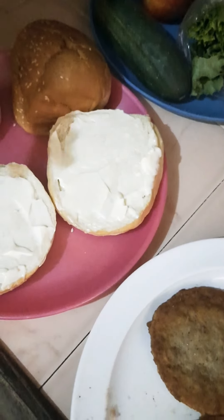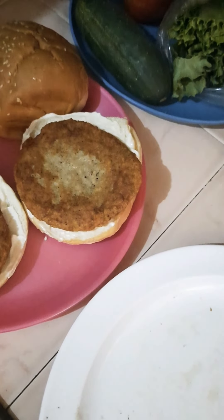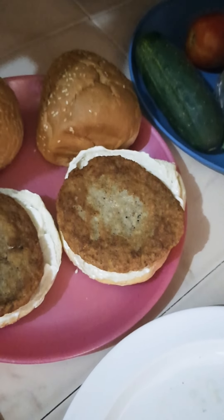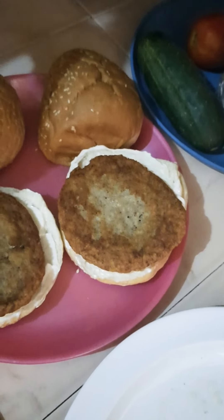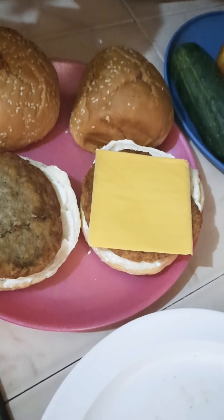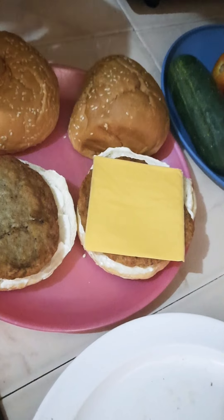All right, so we've done our mayo on the burgers. Now we drop the chicken on our burgers, and next our cheese. The chicken burger is hot so the cheese is going to melt - it'll soften right up. We have the cheese like this, and add the second cheese now.